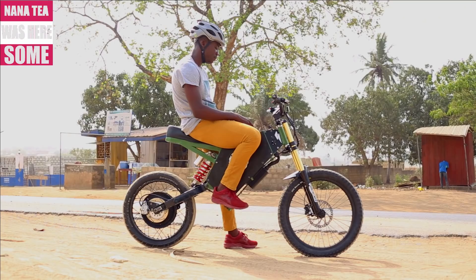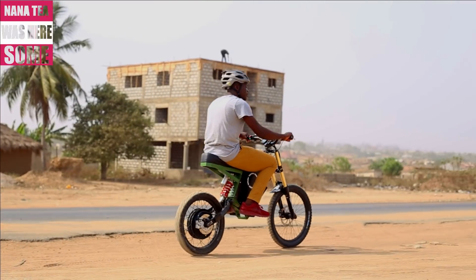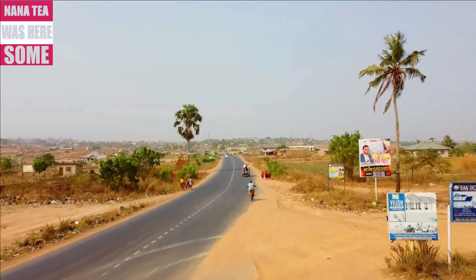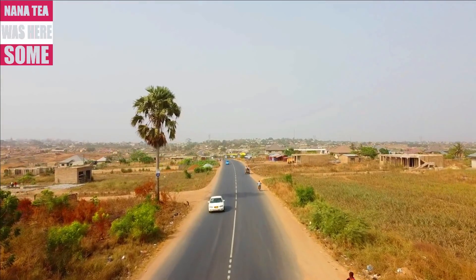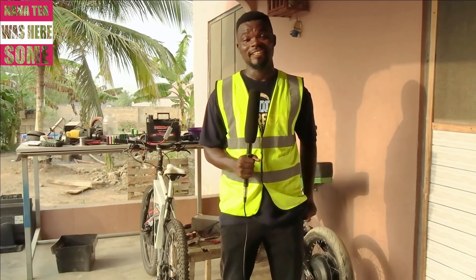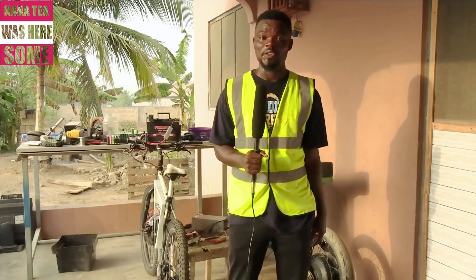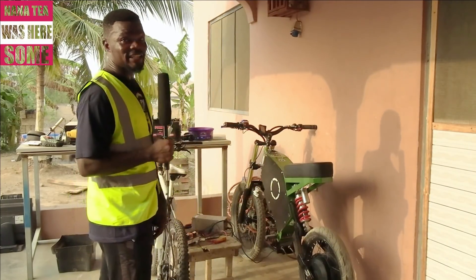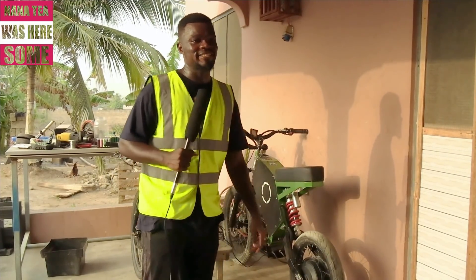I'm Lawrence Ajayi, a professional cyclist, and I build electric bikes powered with dead laptop batteries. I'm Nanati Sam, and hello viewers — as you've always been asking for a video, today will be my very first time dropping a video. I hope you watch and share with your friends. I'm here in the house of Mr. Lawrence Ajayi, the man behind these electric bikes — not motorbikes, but battery-powered bikes. Mr. Ajayi, kindly join me in your garage.